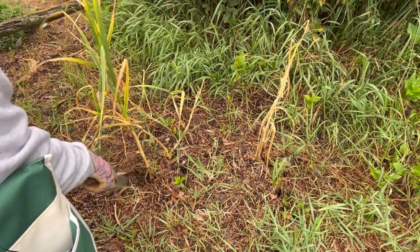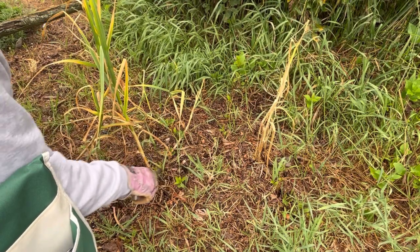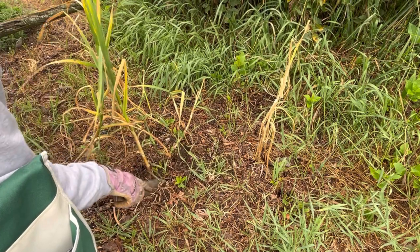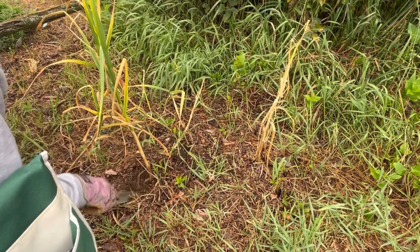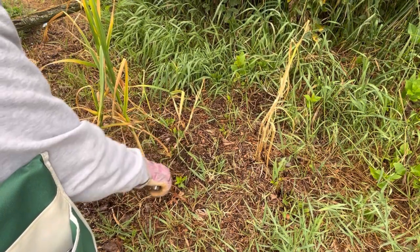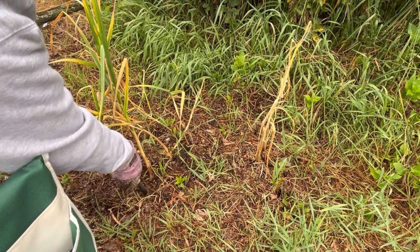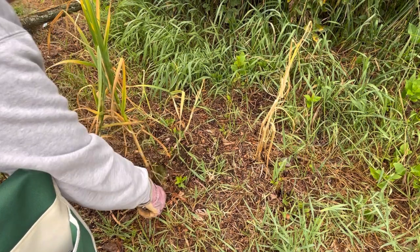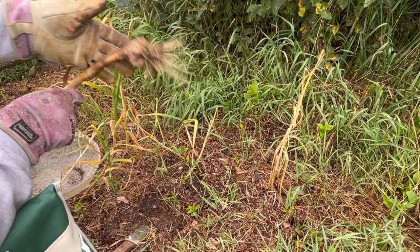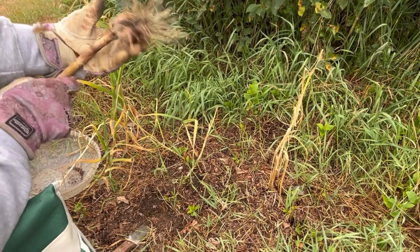I'm going to start with what I think might be one of the biggest garlic plants here. I do a hardneck version — I think these were the Red Russians, purchased from a local garden store. You want to make sure you dig around and loosen the soil so that you don't just rip the roots at the bottom. I like to use my Hori Hori knife, then just lift it up. That one's looking a lot better than the first one I pulled up — a really nice looking garlic bulb.